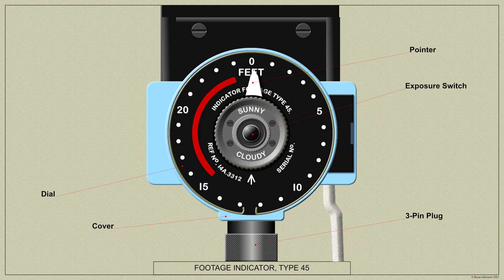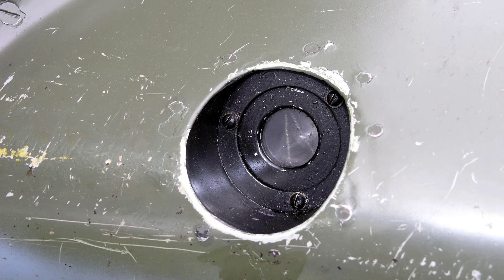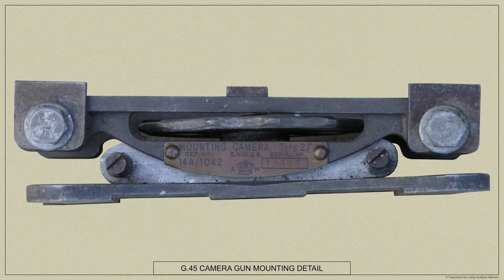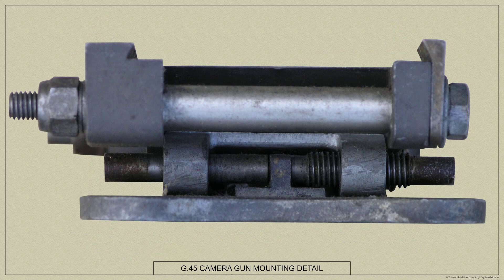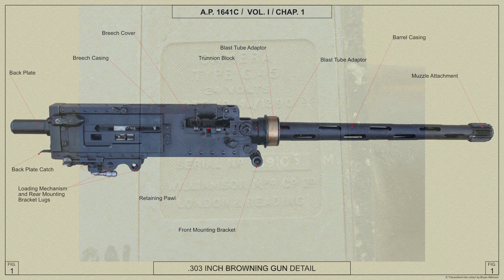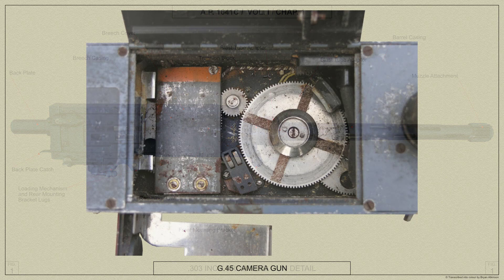Whilst the G45 is fitted within the inner port main plane of the Spitfire 5, various mountings and adapters were provided to allow the camera to be used in widely different aircraft installations. It could be used in place of a fixed or free gun, or in addition to fixed or free guns. It could also be used in place of a gun in many gun turret installations or together with the guns in a turret installation. The G45 system was very flexible whether the guns mounted were Browning or Vickers gas operated gun types.